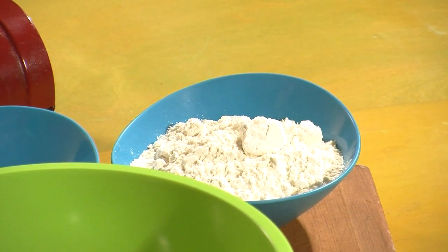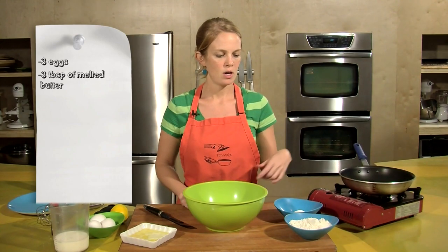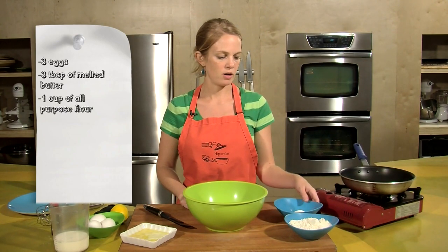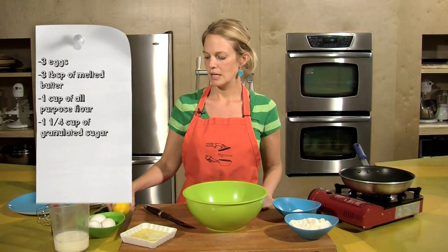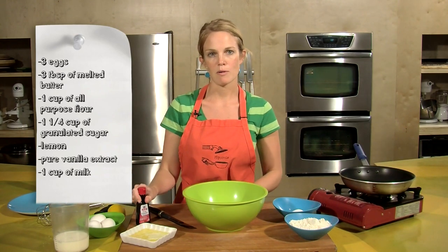Our ingredients for crepes are three eggs, three tablespoons of melted butter, one cup all-purpose flour, a quarter cup of granulated sugar, lemon for the zest, some pure vanilla extract, and one cup of milk.